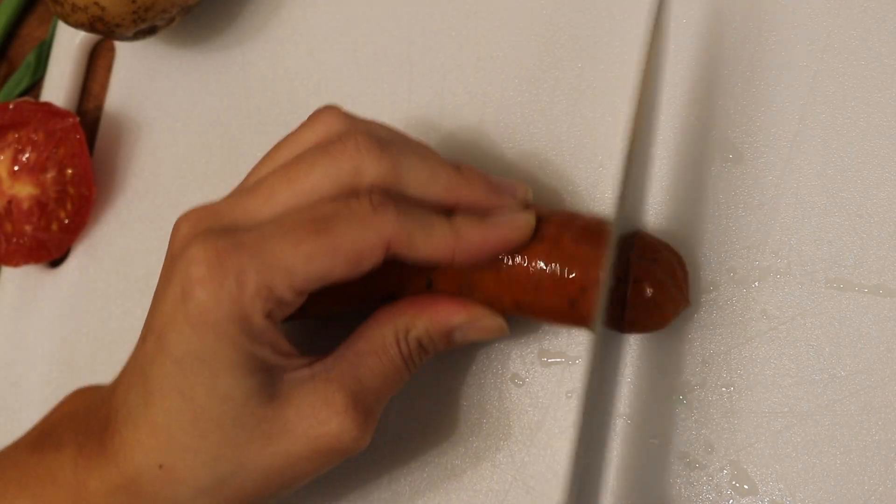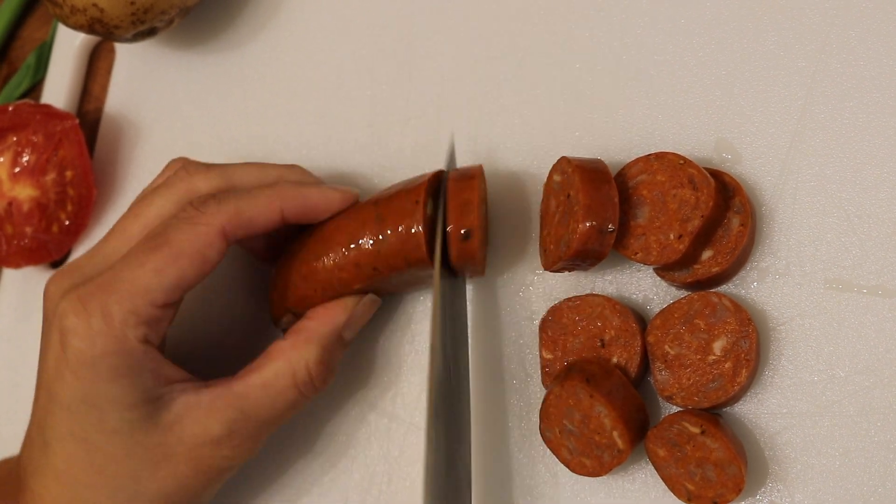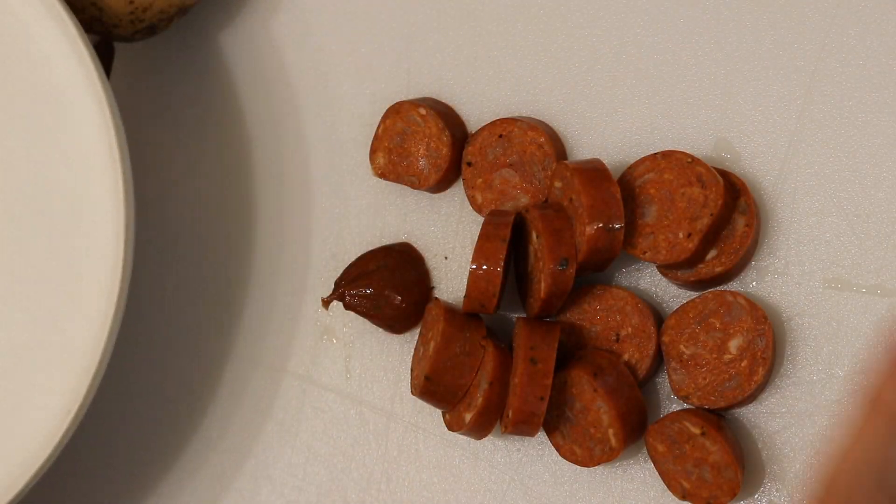So I'm just going to take you guys through how I make this breakfast scramble. All right, let's get started. Starting out by slicing this sausage — I just like to slice these in little bite-sized coins so it's a little easier to cook. Just setting this aside.